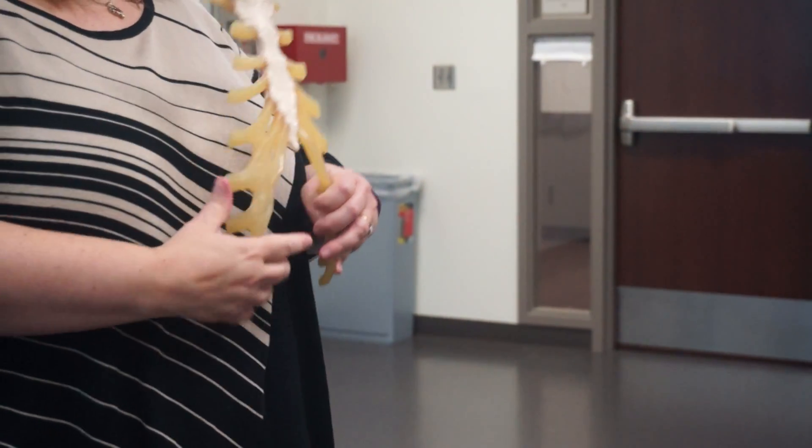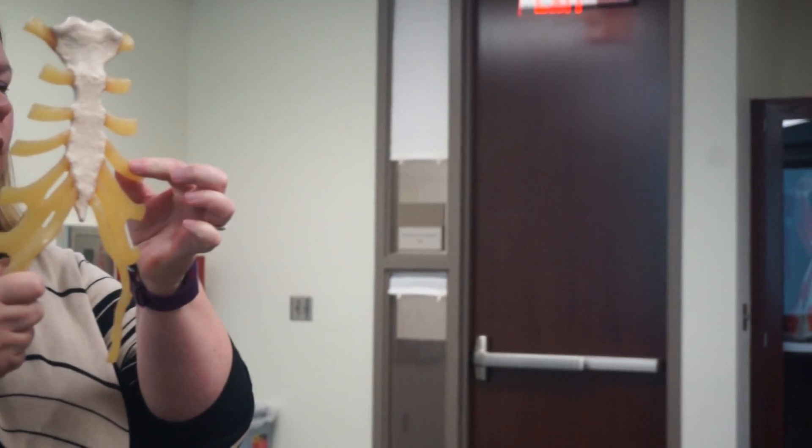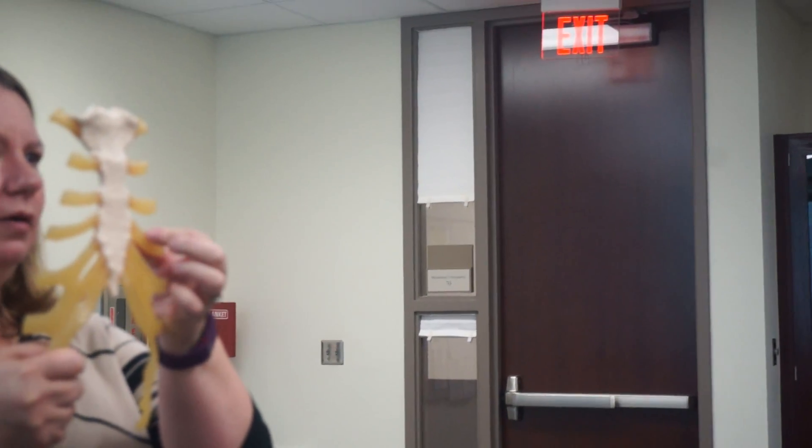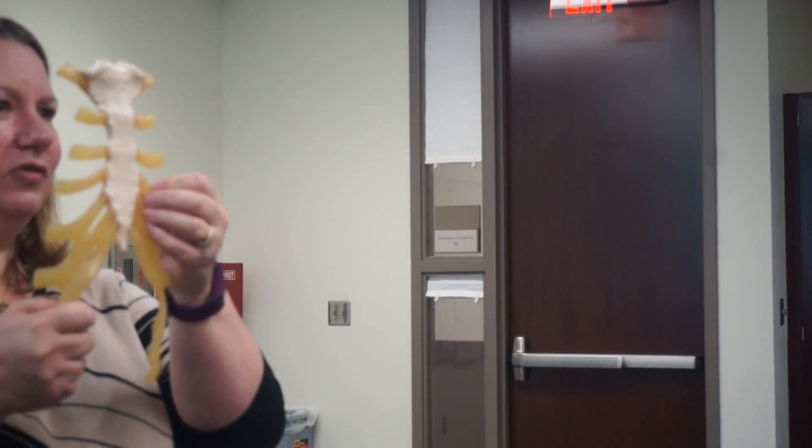Remember what we had — what did you call them, Ryan? Because I would tag this and say this because this was my own cartilage. What did you call it? Rubbery things on the skeleton.